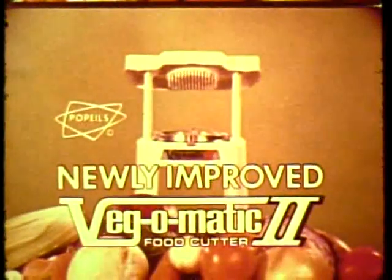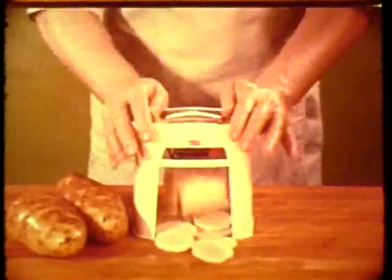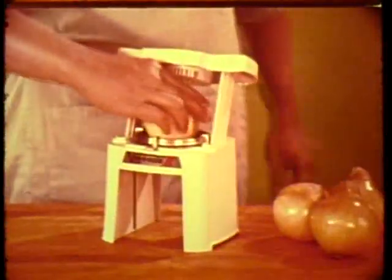Introducing Popeil's amazing Vegematic 2. New improved cutting rings make food cutting easier than ever. Saves you time by slicing whole potatoes in only one stroke. Turns whole onions into zesty thin slices for delicious hamburgers.